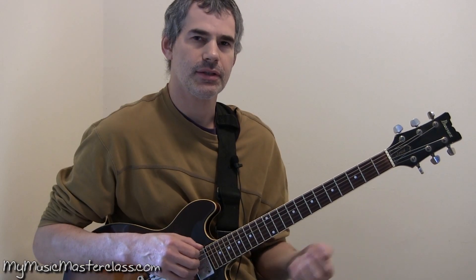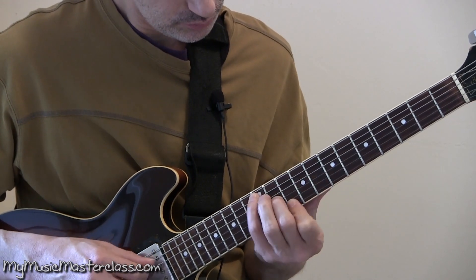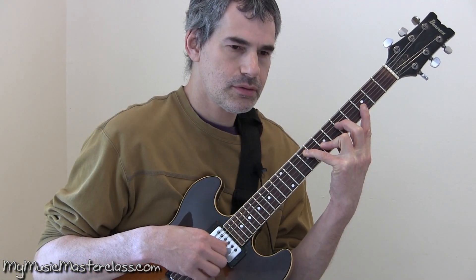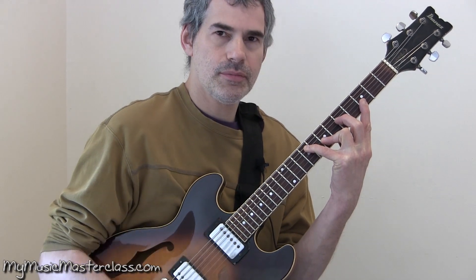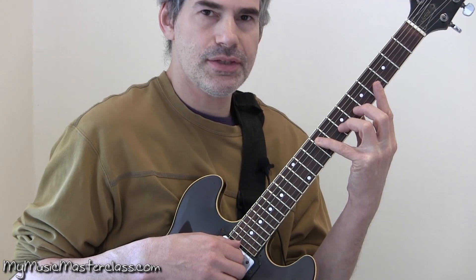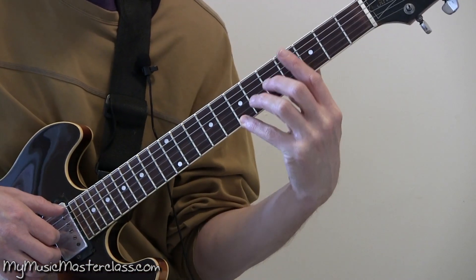Voice leading through diatonic cycles with triads. You might notice that my third finger is actually grabbing the fifth and the seventh both with what I call a mini bar. Double drop two and three.